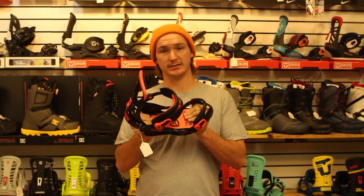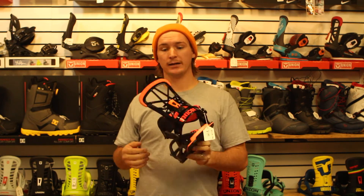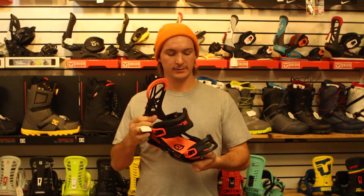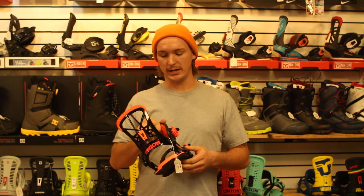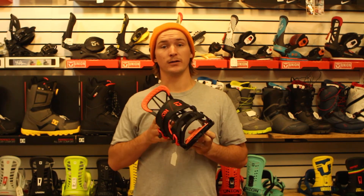It's a really responsive binding. It's got the Flight Pro high back, which is relatively flexy, nice comfy feel. This year they've got an all-new toe cap on it, really comfy straps — great binding for anybody who's looking to go shred anywhere on the mountain: park, backcountry.